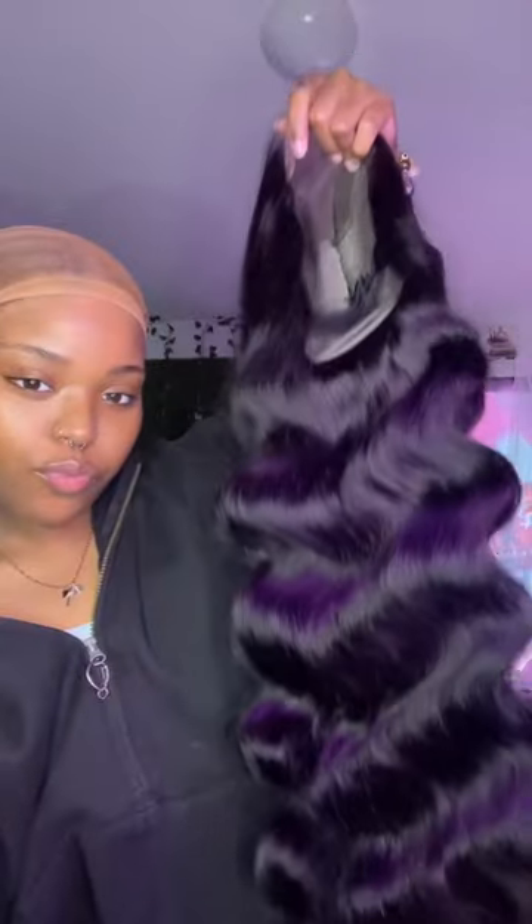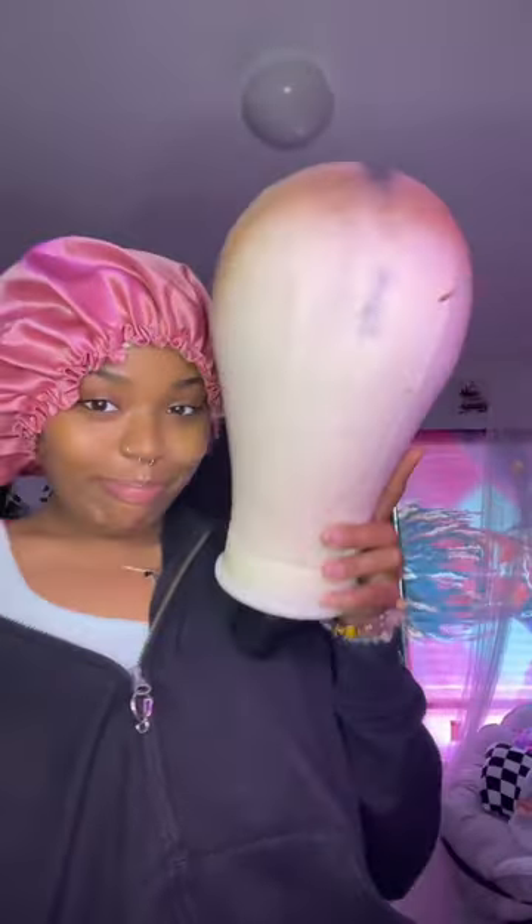The lace is HD. Every time I do a glueless wig, somebody is always in my comments like, 'But what if it flies off? What if I get into a fight?' Baby, adjust that strap in the back and get to work! Why would you want your edges gone?